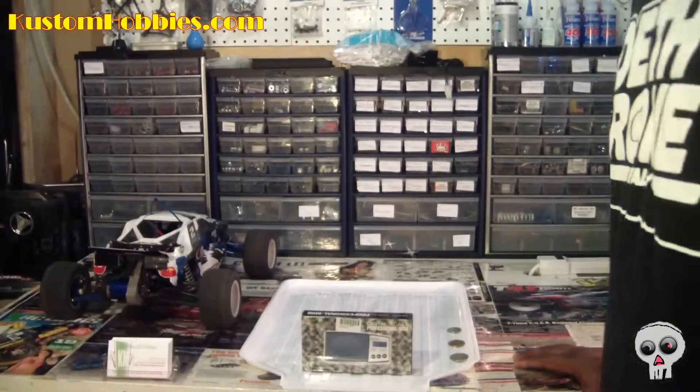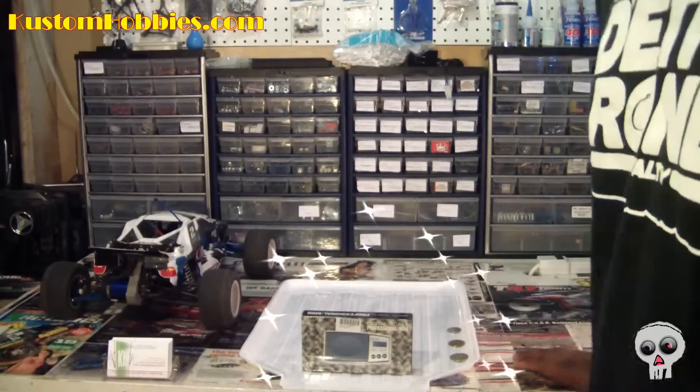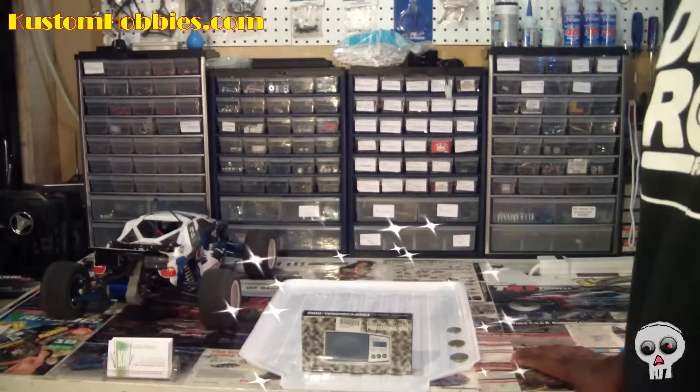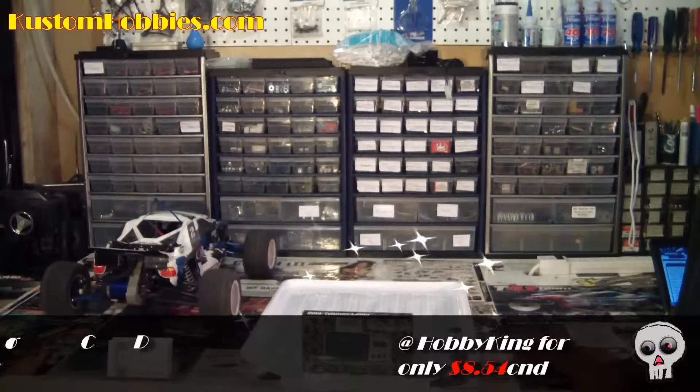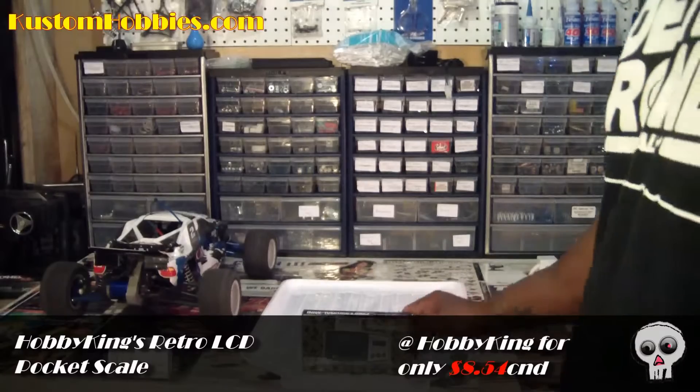Hey guys, it's Ken from CustomHobbies.com, and today I want to do a little unboxing review. It's the Hobby King Retro LCD Pocket Scale, the Professional Mini.